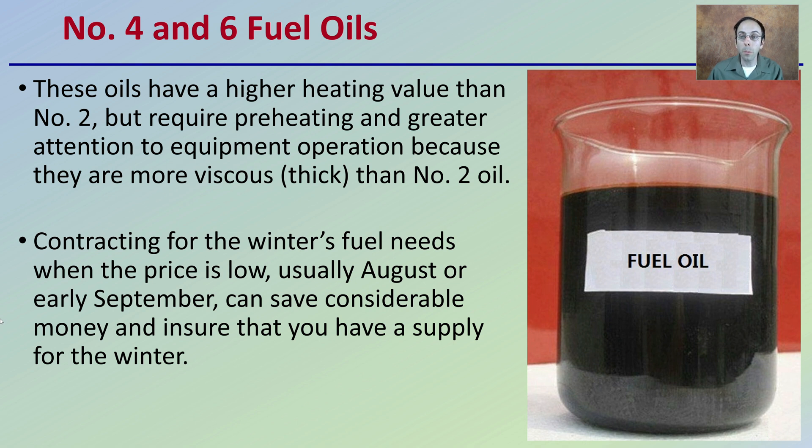Then we have number four and number six fuel oils. These oils have a higher heating value than number two fuel oil, but require preheating and greater attention to equipment operation because they're more viscous — meaning they're thicker than number two oil.